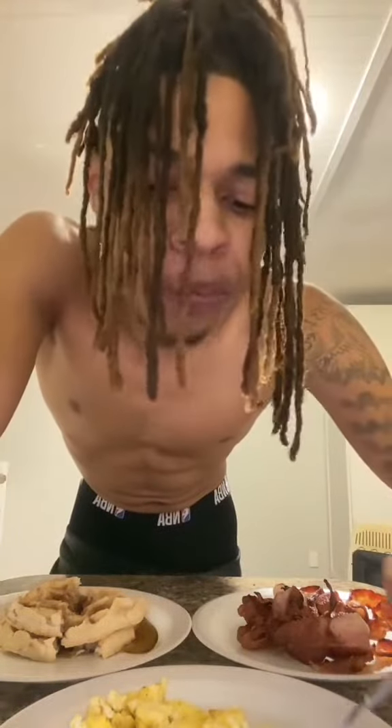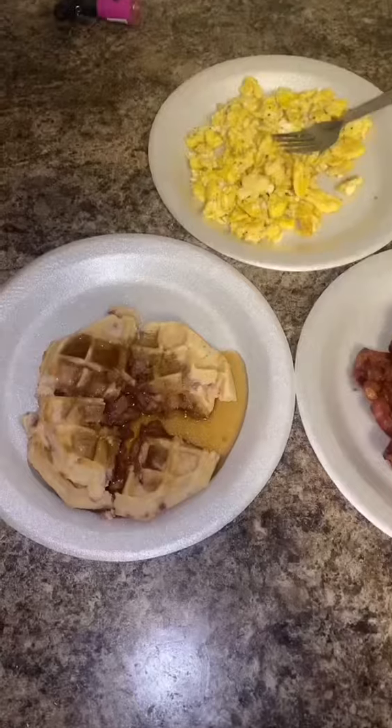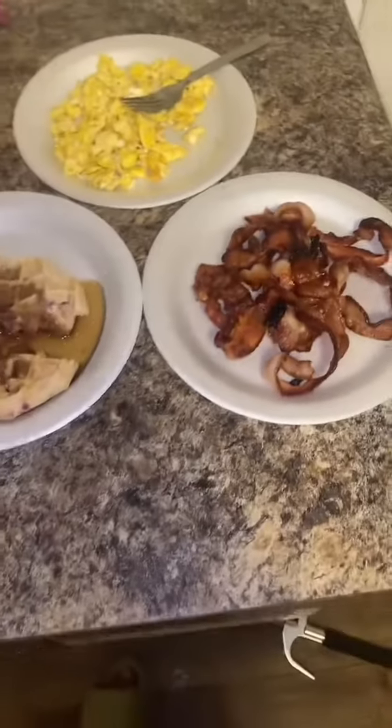Now time for the eggs. They busting. The only thing I put was salt and pepper. But what would y'all rate this? Comment down below.